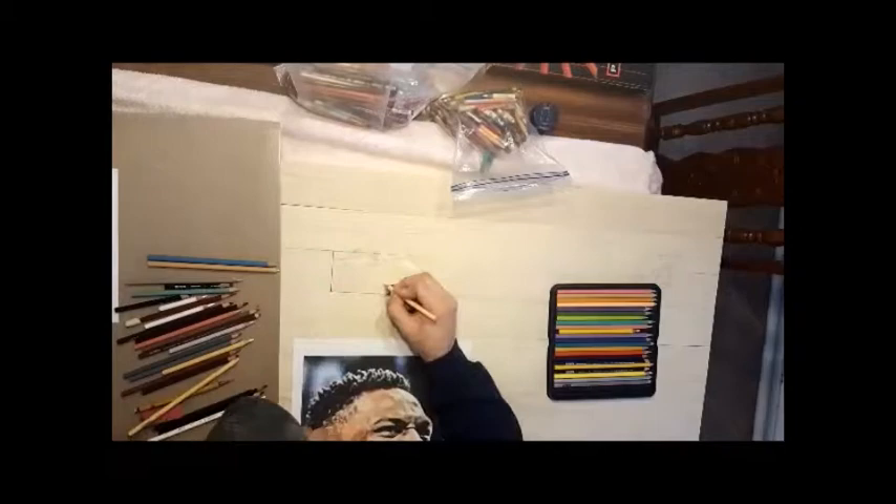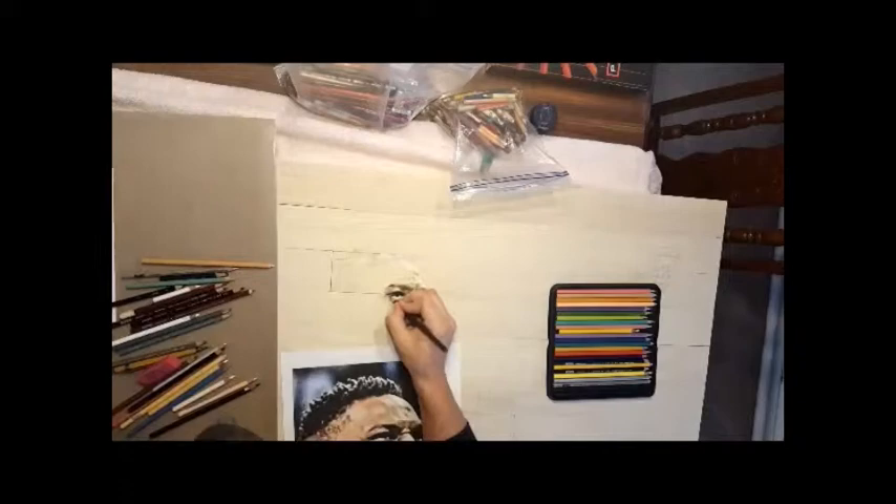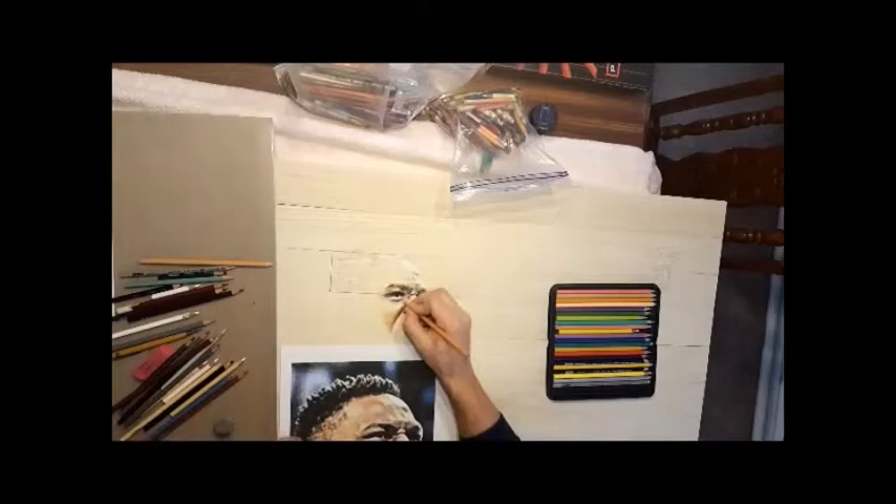I've been getting a lot of questions on Prismacolors and just this medium that I've been using since 1996 when my art teacher in high school introduced me to them. My name is Brian Lee Tula. I'm a third generation Oklahoma Cherokee artist. My grandmother and mother are Cherokee treasures in basketry, but mine came out lopsided so I decided to pick up drawing.